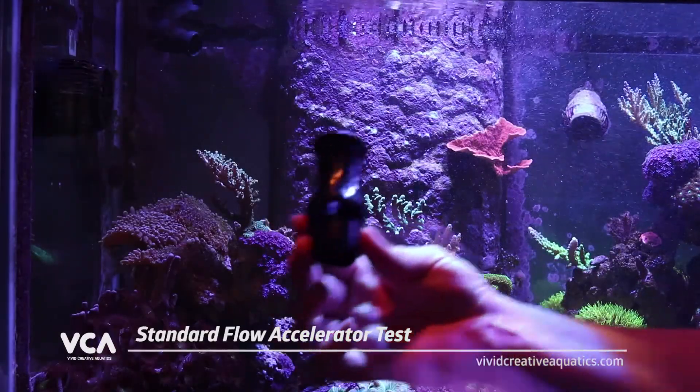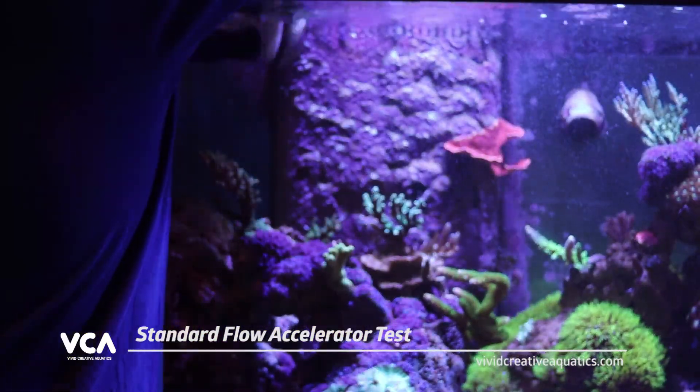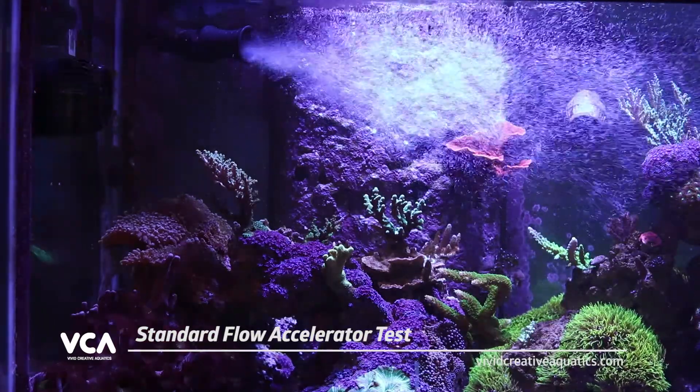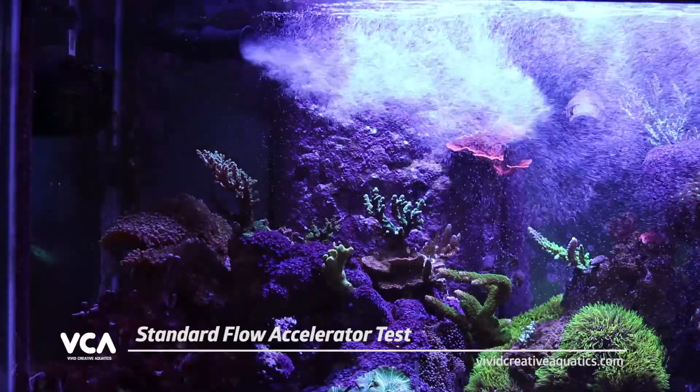Accelerator nozzles have been around for a long time and they are a good product. They do exactly what they are designed to do, which is accelerate and increase the flow in your aquarium. Some of them have internal fins for creating a vortex or spinning motion in the water, while others have moving parts that are designed to redirect the water stream.